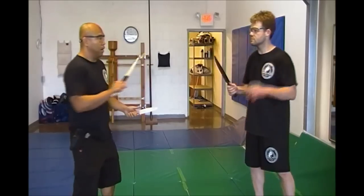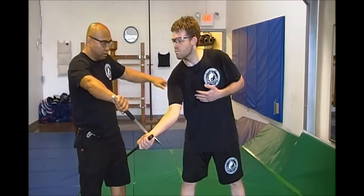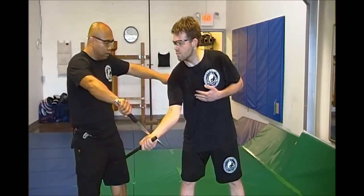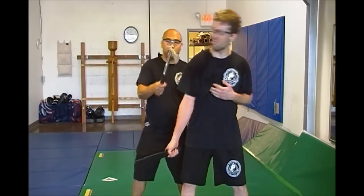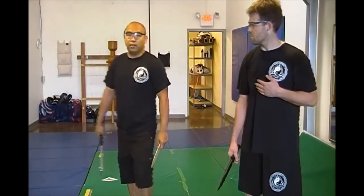My knife hand: he comes in, I check and pull, and I thrust to the liver, kidney, and heart with my extra knife. Then pull it out, check under the elbow, clear that, and just smash his head. Usually I'll follow behind him and turn to see if there's anyone behind me.